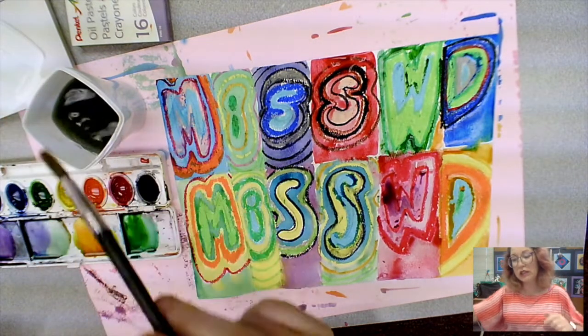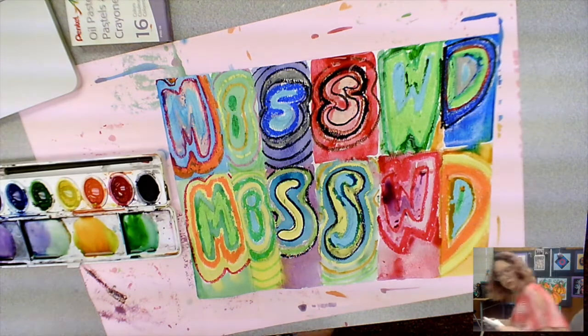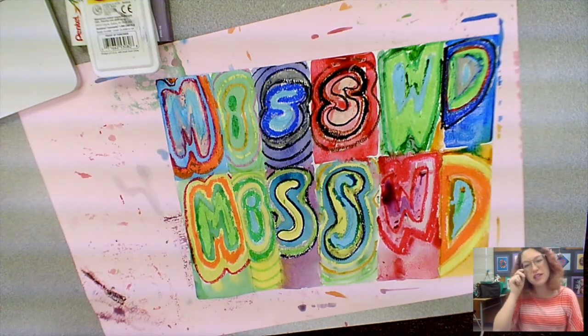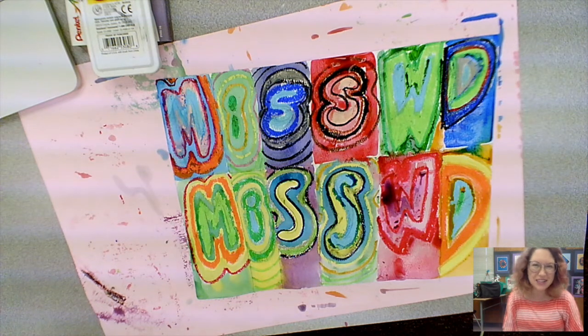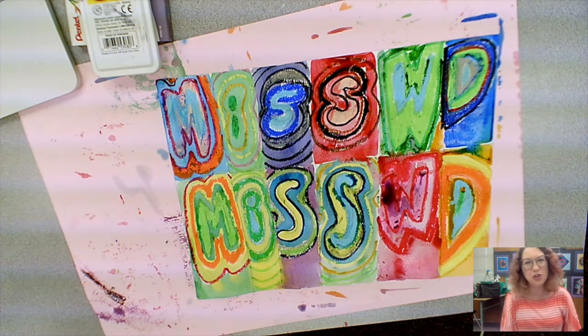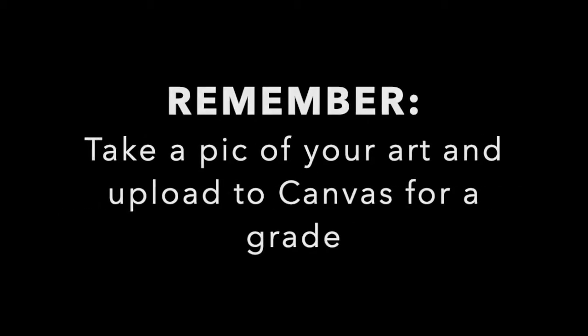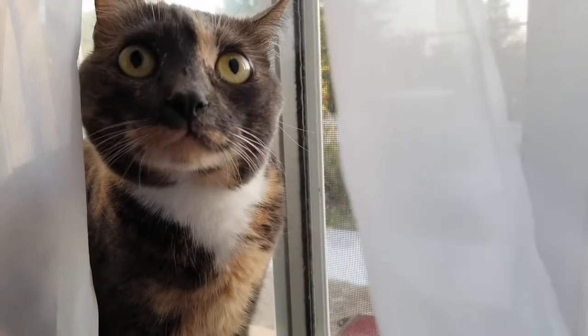Make sure to clean off your palette before you close it up. There you have it — your wax resist concentric shape name paintings inspired by Vasily Kandinsky. I hope you had a lot of fun. Remember, take a pic of your art and upload to Canvas for a grade. Bye!